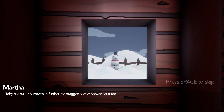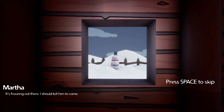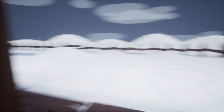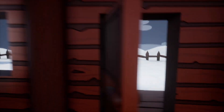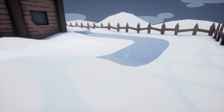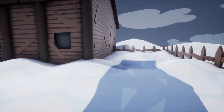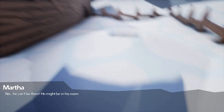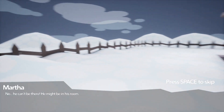Toby has built his snowman further and dragged a lot of snow near it. It's freezing out there — I should tell him to come in. Toby, where are you? Come back inside for a bit, you're going to get cold. Toby, can you hear me? I have a chihuahua named Toby. What the fuck? Okay — he got a new bone and that's what he's chewing on. Someone iced — Jesus, no, he can't be there. He might be in his room. It's very ominous.